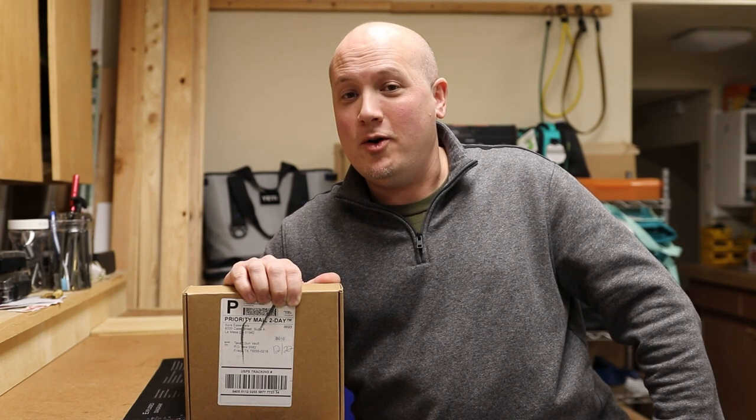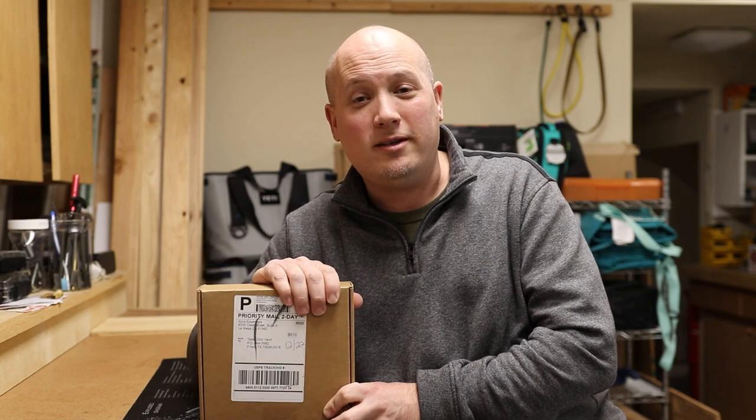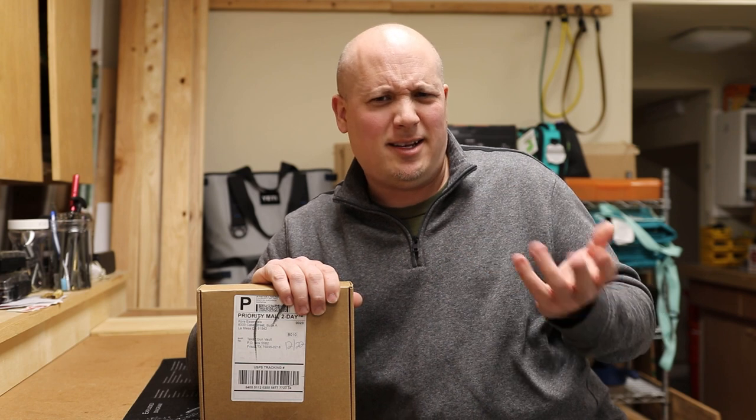I have not received any payment for this review, nor have I received any type of coupon code, discount, or affiliate link where if you guys buy stuff I get some type of kickback. The only thing I got is the contents of this box. I believe this box is going to have two belts in it — one will be more of a dress belt, one will be more of a tactical belt.